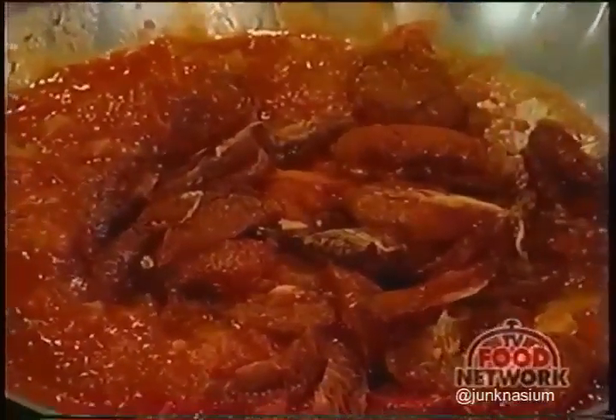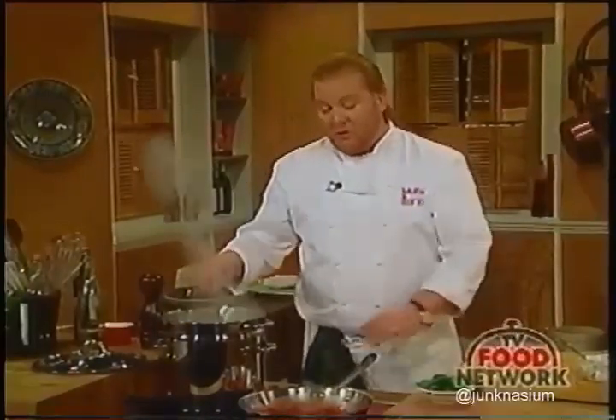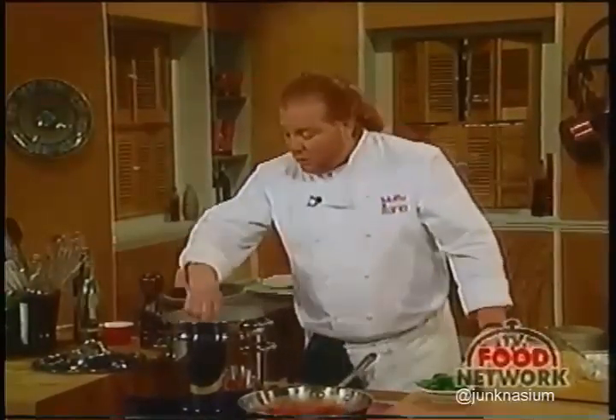We also do that tomato pesto at Poe, though we tend to do it with fresh tomatoes. But you can also do it with the oven-drieds, and they come out quite delicious.